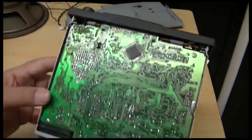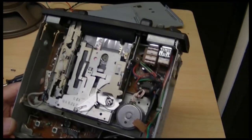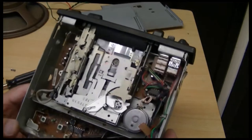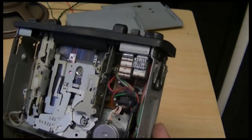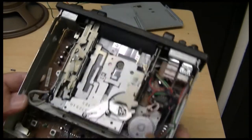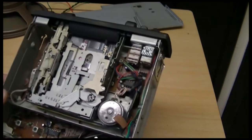Here's the amplifier, and that's all the mechanical parts. Now, I forgot to mention that I am scrapping this radio, so I'm not really bothered about whether things go back together again. I'm going to find the input somewhere and see if I can put something else through the amplifier without using the radio or the cassette player.